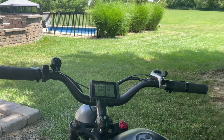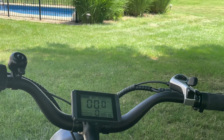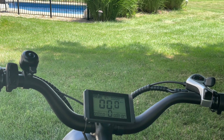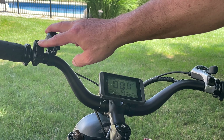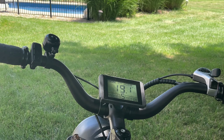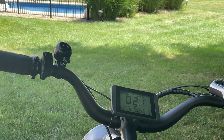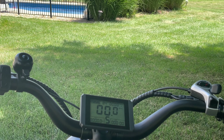Let's see how fast this e-bike will go out of the box without any settings changed. Take a look at the display — I'll zoom in so you can get a good look. I'm lifting the back tire and starting it up on the highest setting, which is five. Out of the box, as you can see, it's about 17 and a half miles per hour — that's not going to do it for me. That was as fast as I could get it straight on throttle; pedal assist is different.